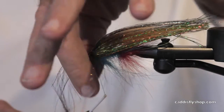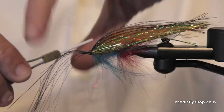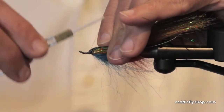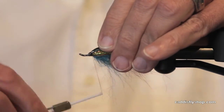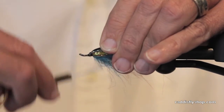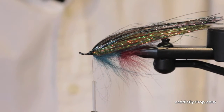Flies like this fish well for many fish. I wouldn't say for summer steelhead, but if you're fishing the Dean for Spring Chinook, you're fishing the Connetquot, you're fishing the Great Lakes — I think you're in business.